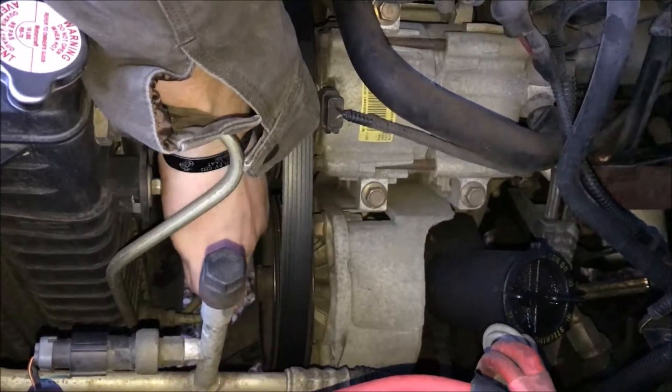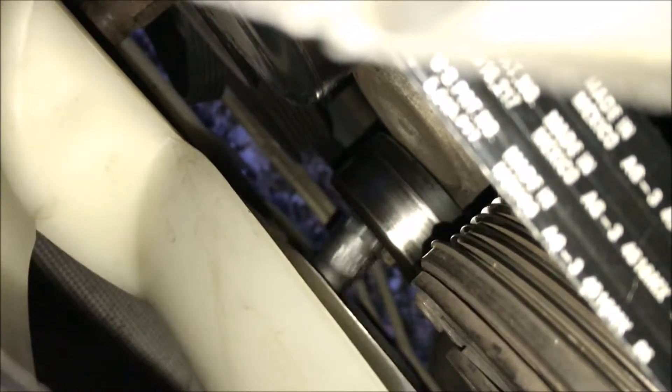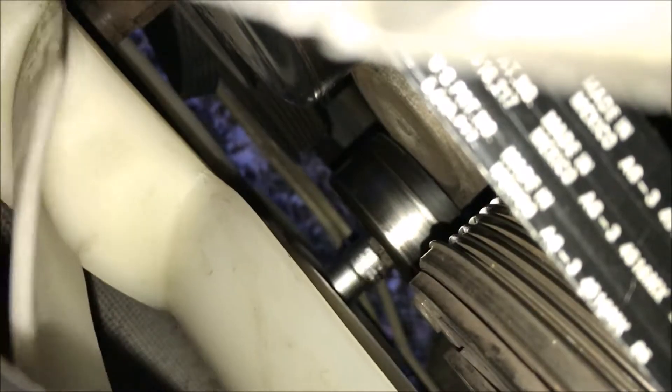Now that the belt is off we're just going to loosen the tensioner. See, it keeps sliding off of it. So now we're just in the process of loosening the pulley, which is very hard without a breaker bar.